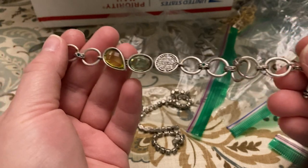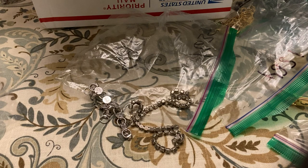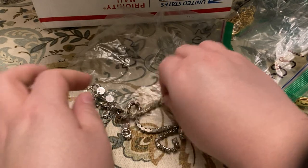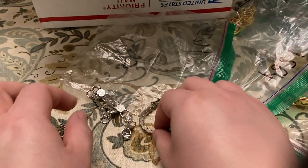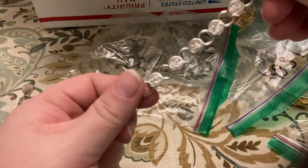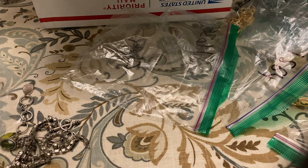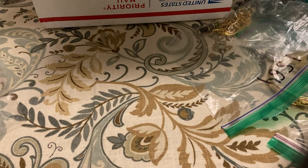Some more bracelets. Little sun bunny one does have some wear and a little thingamajigger. Rhinestone bracelet, another rhinestone bracelet. And then this one — another good buy.